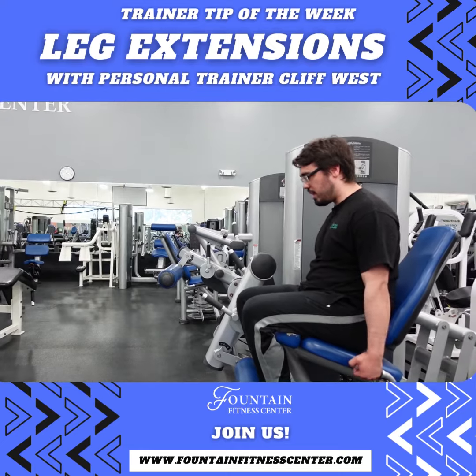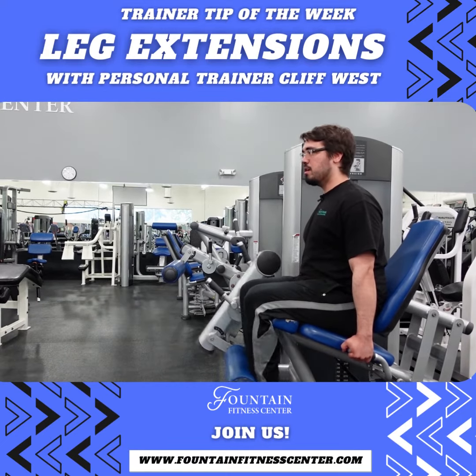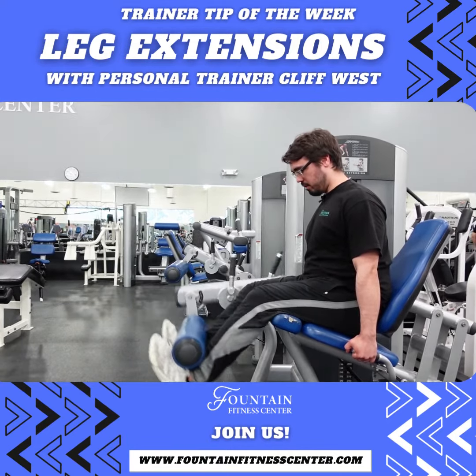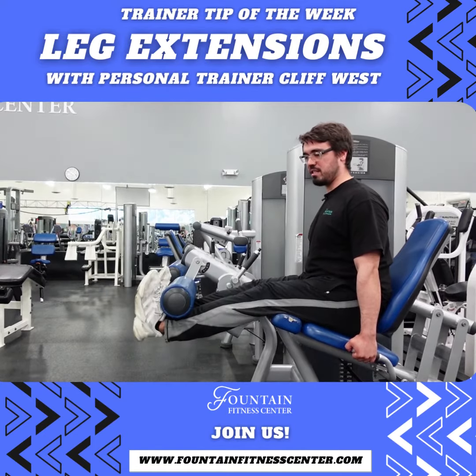We want to lean into that by holding onto the handle, sitting up straight. I even lean a little forward off the seat. When I do the raise, I pick my toes up and squeeze everything at the top. I even lean into it by doing a little pause at the top to make sure everything is fully flexed.